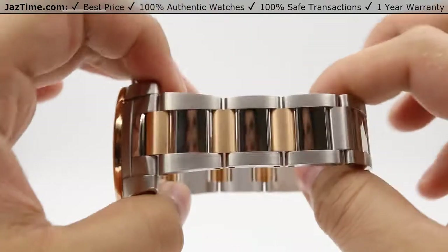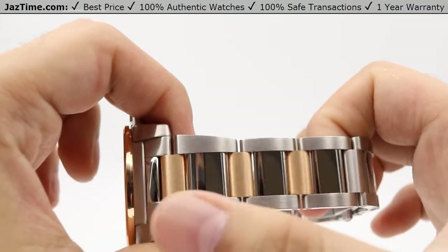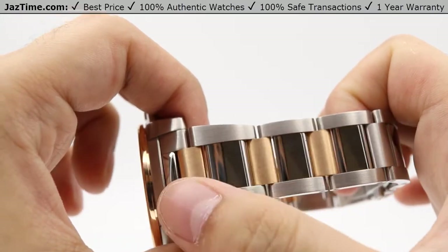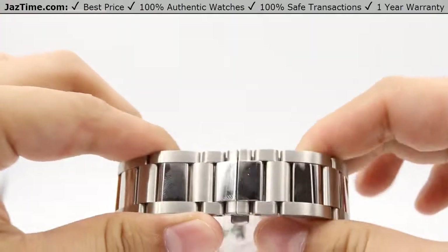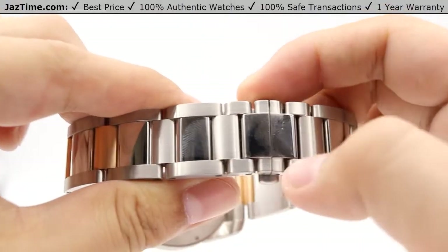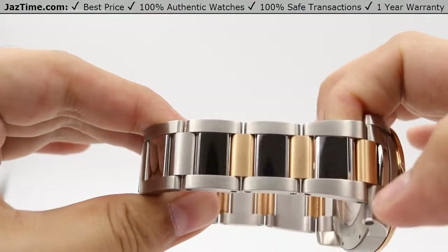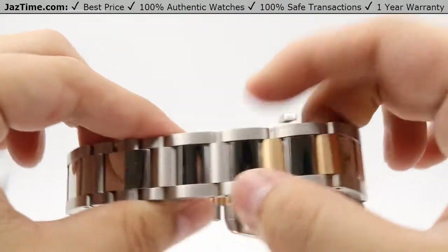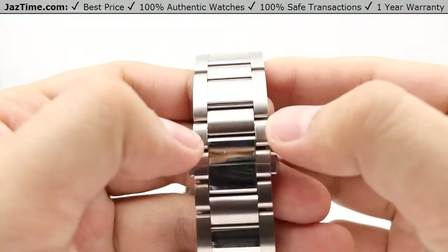Moving on to the bracelet — it's a very unique bracelet. It's patterned with three rose gold centerpiece links, then patterned with high-polish links after each of those, moving to the back of the case which has two stainless steel center links with high-polish links patterned in between. That goes for both sides: three rose gold links, two stainless steel links, and high-polish links in between each one. The sides of the bracelet are brushed steel as well.